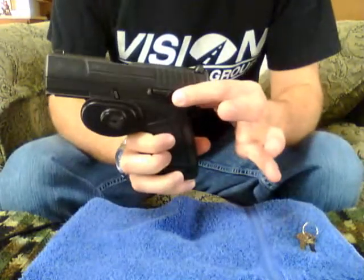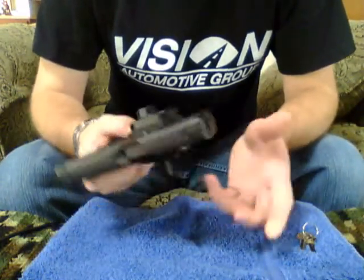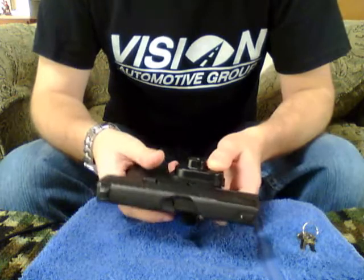This trigger lock is from Seneca Gunsports. And it's exactly the same as every other trigger lock, be it Master Lock or anything of the sort.